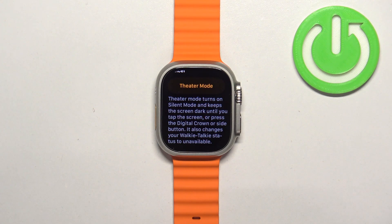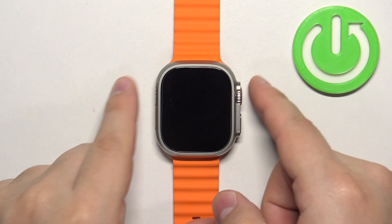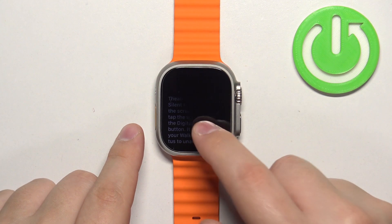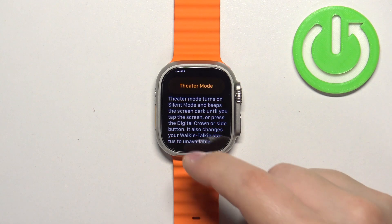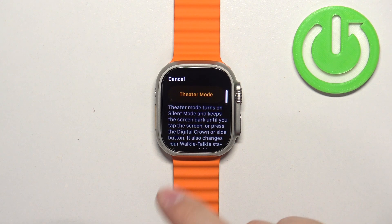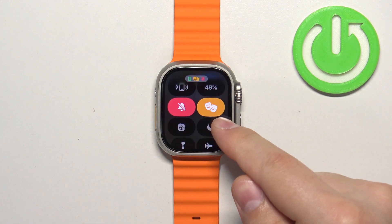Once you find this icon and you want to enable the mode, tap on it. There's a description of what the mode does: it basically mutes your sounds on the watch, turns off notifications, makes your screen darker, and the screen will stay off until you tap on it or press the crown button — essentially disabling the raise-to-wake feature.